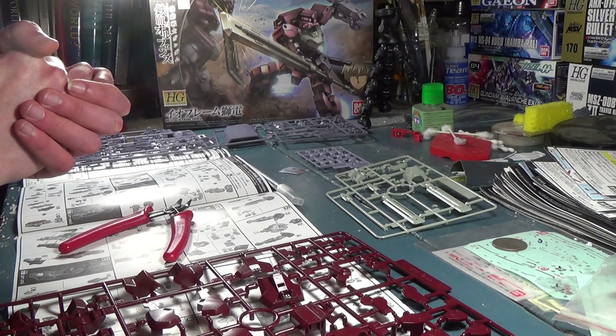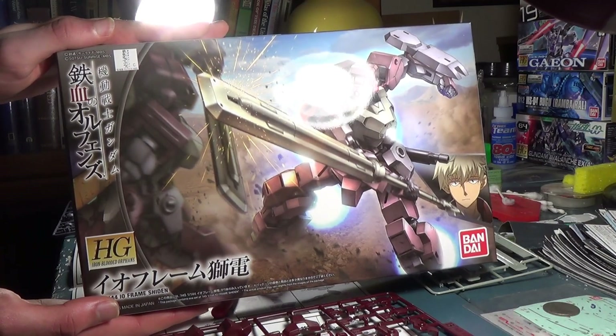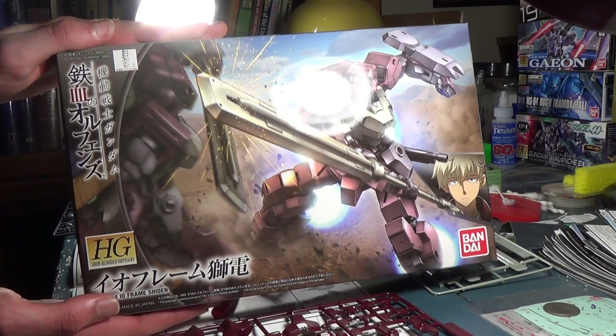Hey guys, welcome to Channel 2S, your home for Gunpla News and Reviews. I'm your host, Second Soundwave, and it's time for some more Building with News, this time with the high-grade Sheathe-In.